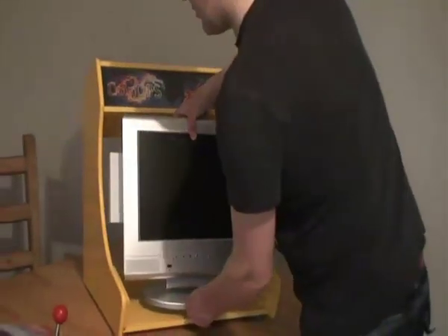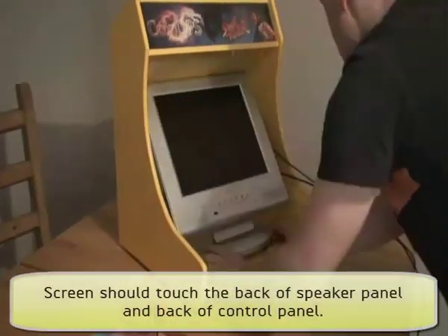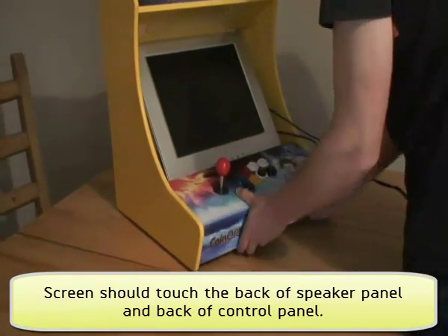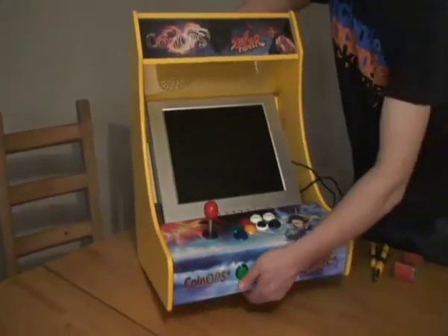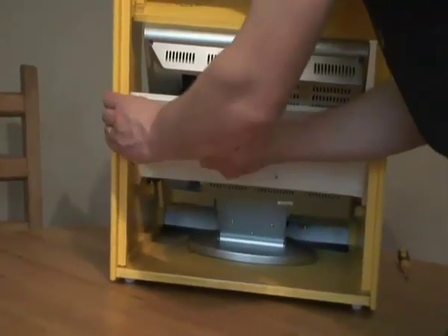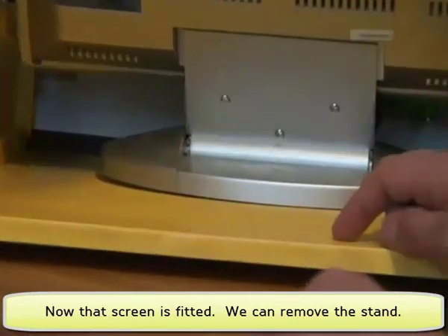For fitting the monitor it sometimes helps to leave the stand on. The monitor is lined up touching the speaker panel and touching the control panel. Spin the cabinet round — I'm happy that the monitor is lined up, so I can secure the monitor bar with screws to the buttons.